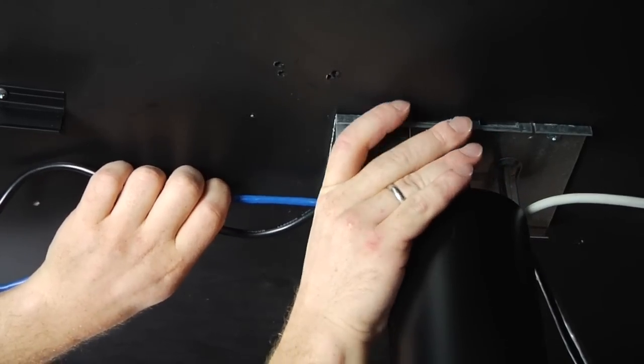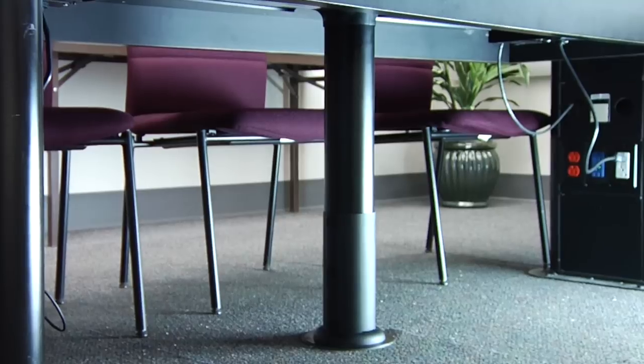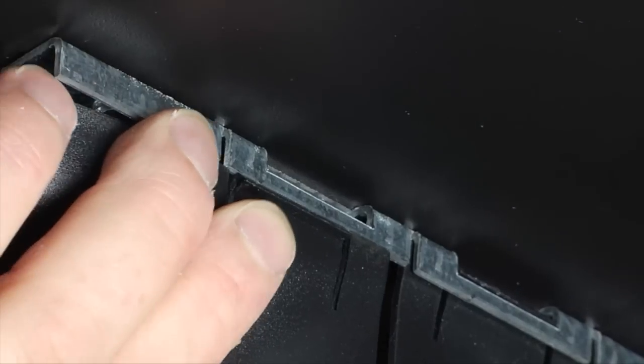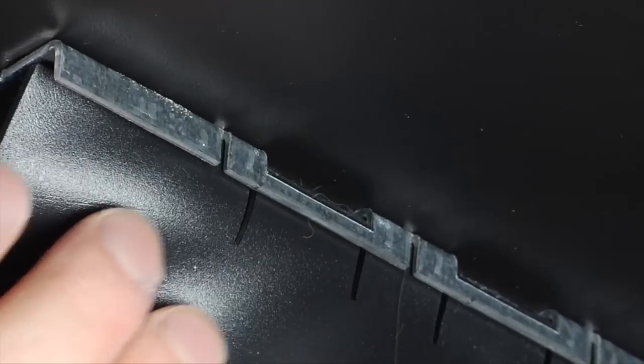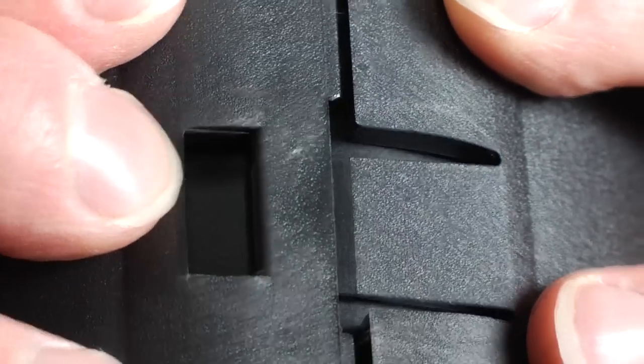Attach the transition covers onto the top of the spine to provide for smooth cable egress into under-table cable management or to feed directly to nearby work surface portals. Simply squeeze the sides of the covers and snap onto the mounting plate of the spine. Snap the boot sections together around the channel and slide it down into place on the floor.